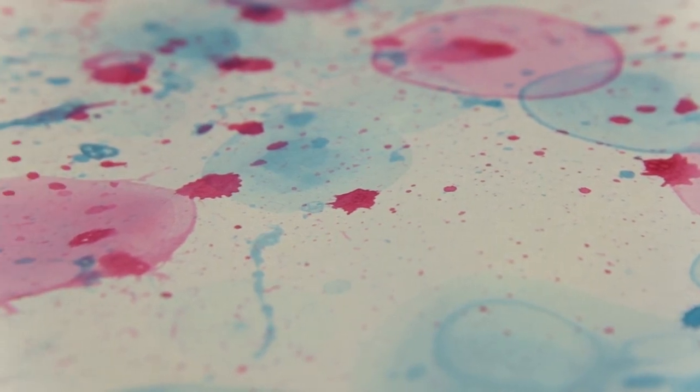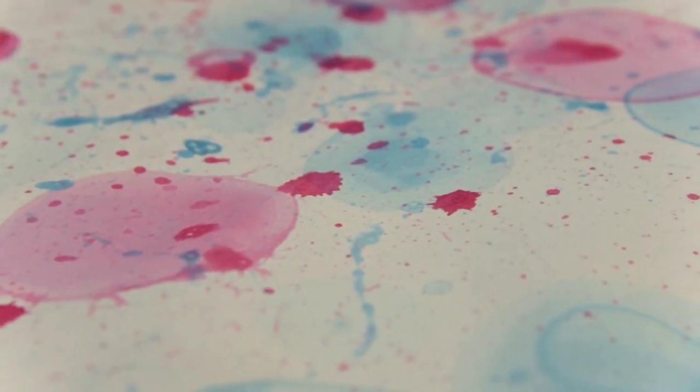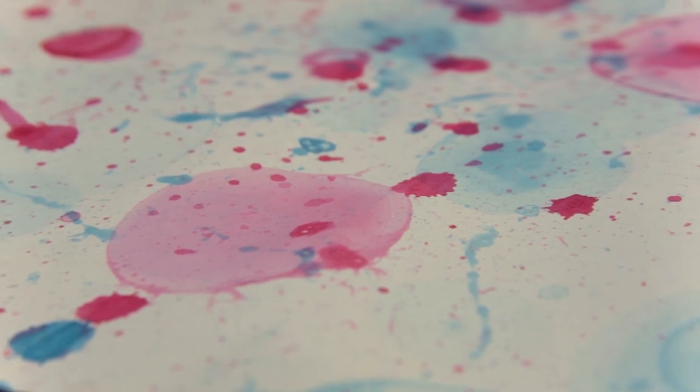Bubble paintings are a fun, summer, messy art activity that we hope you enjoy this July. For more videos — whew!